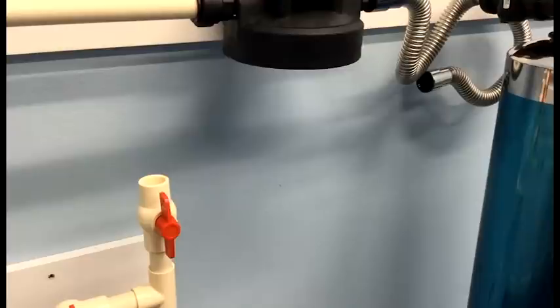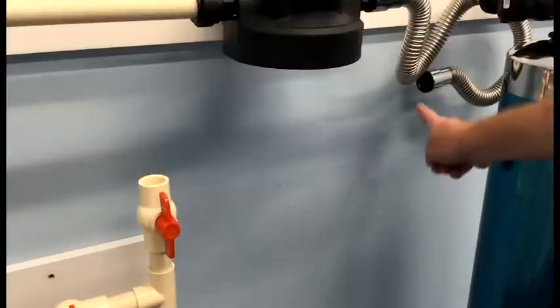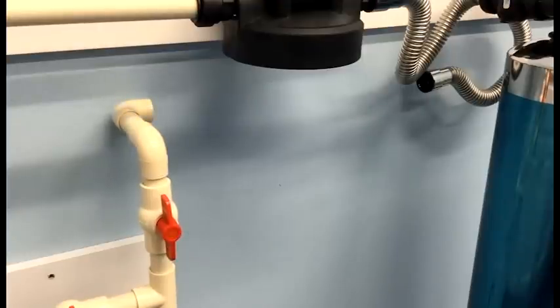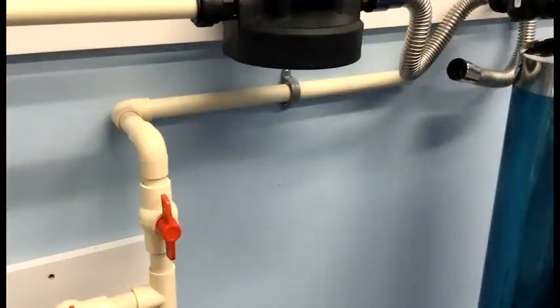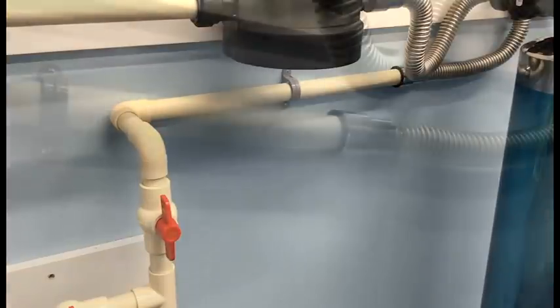Now we're ready to finish our rigid plumbing from the inlet of the home to the outlet of our whole house water filter. Our last connection is going to be from the CPVC to the John Guest fitting. All we have to do is fully insert to make a permanent connection.